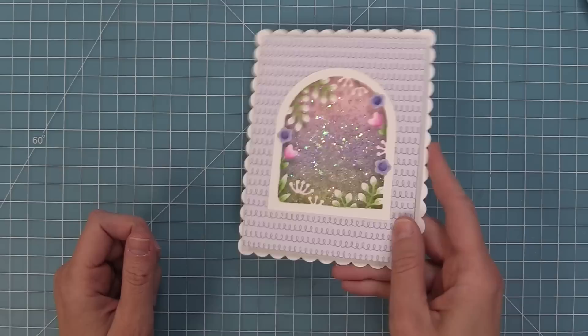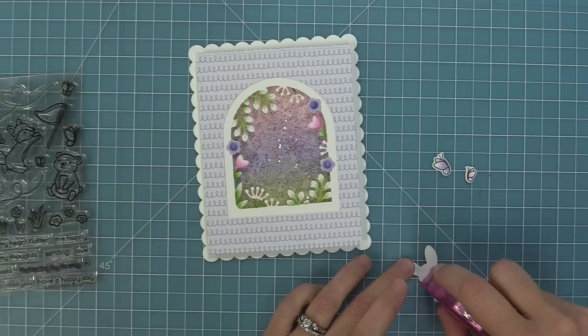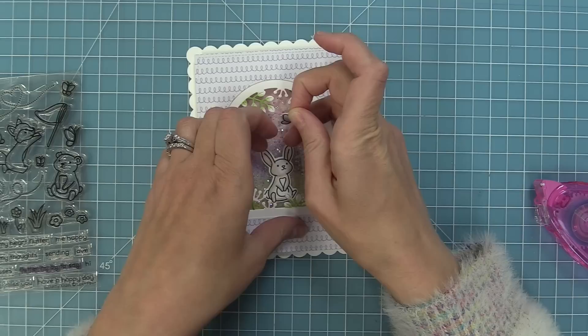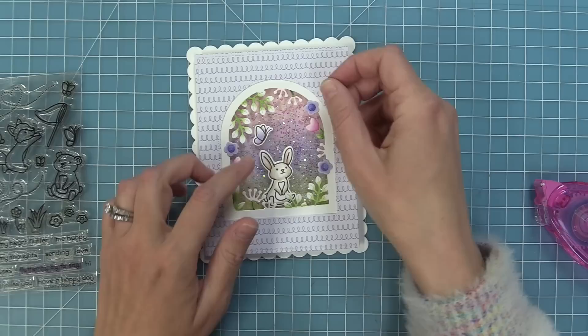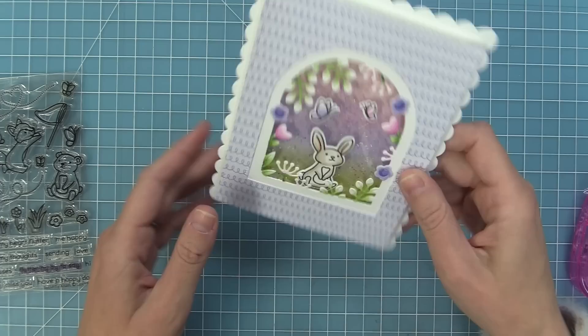I wanted to add some stamped images into this window. On Grace's card she used some cute elephants, but I thought it would be fun to go back to one of my favorite older sets, Butterfly Kisses. I'm going to add that cute little bunny there into the flowers, then add some butterflies flying around him. I had to move him down a little bit — she thinks it actually looks cuter with some of those little leaves covering a bit of him up. Then I'm adding those little butterflies to the window for a super cute scene, and you can see just how pretty that is with that awesome shaker.